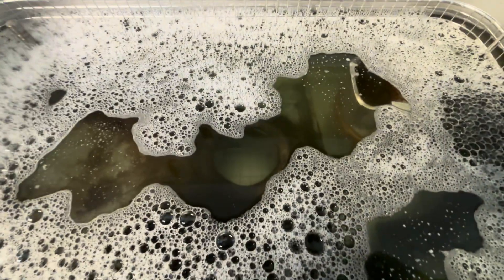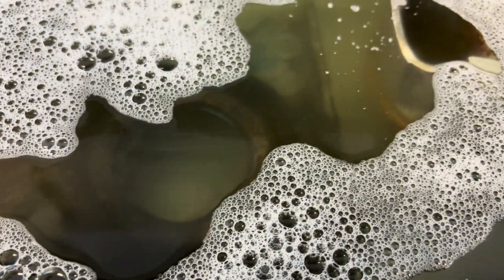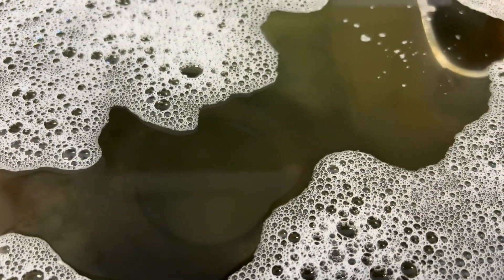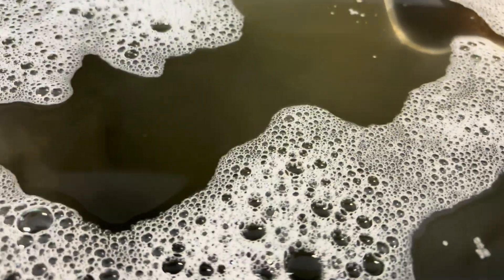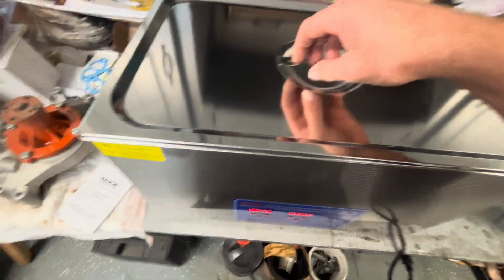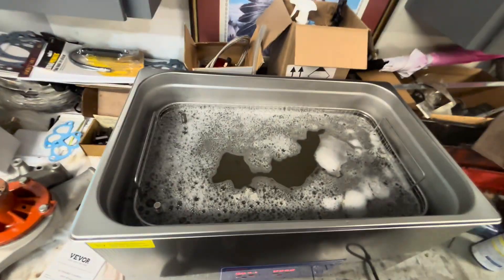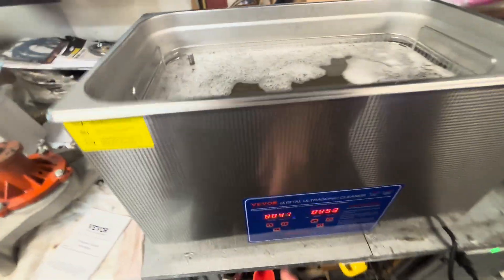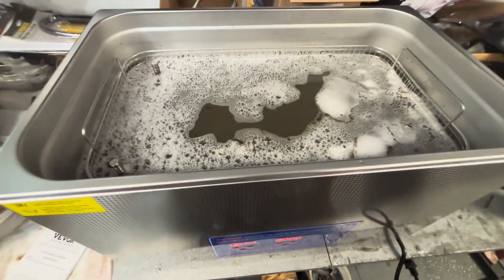So it's pretty loud. If you are wanting to sit in here with it, it probably won't be too enjoyable. Also my temperature is only up to 47, so you might have to turn that on a little bit early.